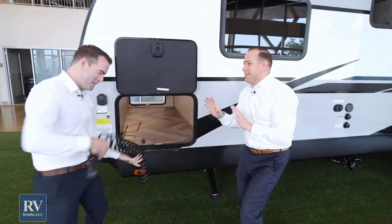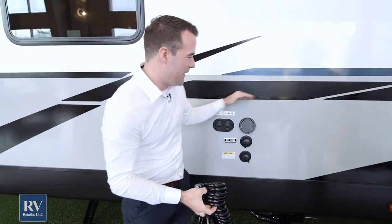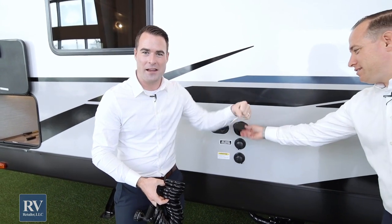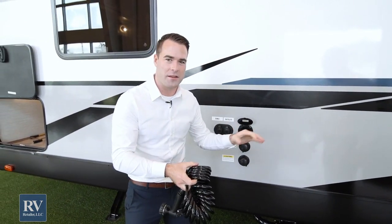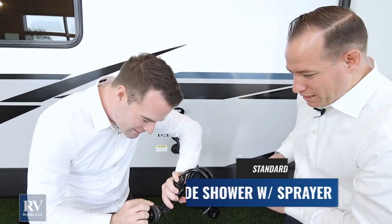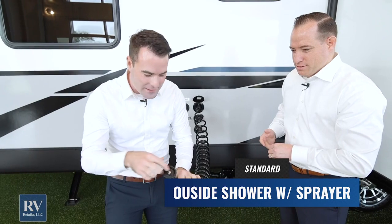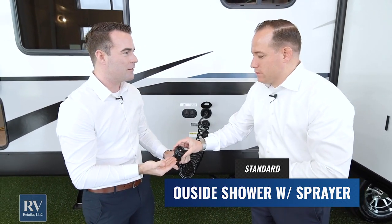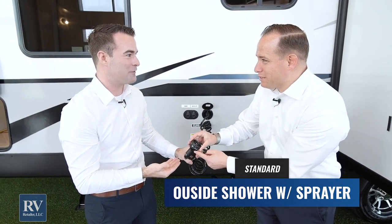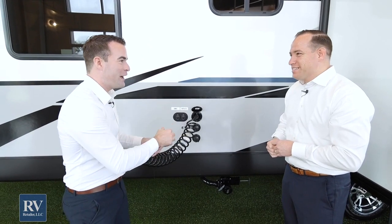You're going to love the outdoor shower. Most RVs have a cheap shower hose with hot and cold water, but this one is amazing. It does mist, cone, jet, and soaker flat — there's every type. It's like a mini pressure washer. You can clean your car, clean the unit, spray your feet, your mountain bikes, your pet — whatever you need to do, you can do with this outside shower.